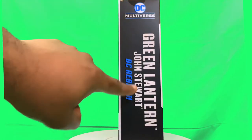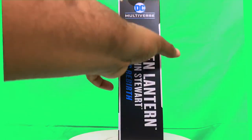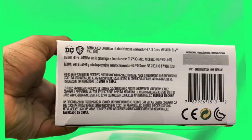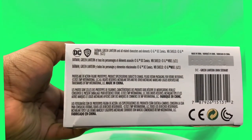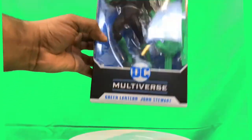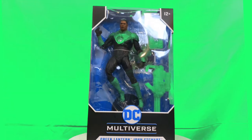Green Lantern John Stewart Rebirth, and the SKU number for anybody that wants to check it out — which is the barcode. Okay, so let's open the box and take a closer look.